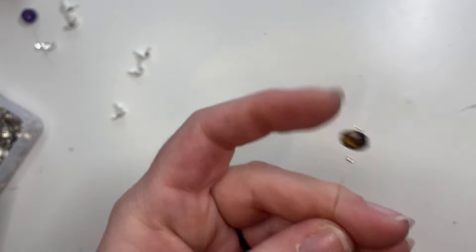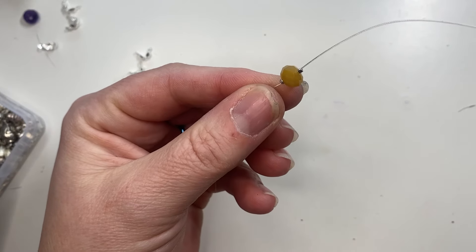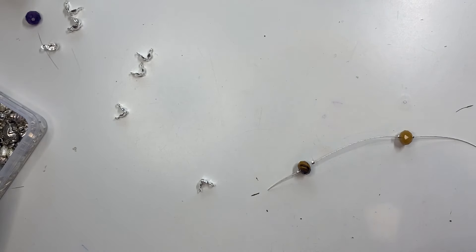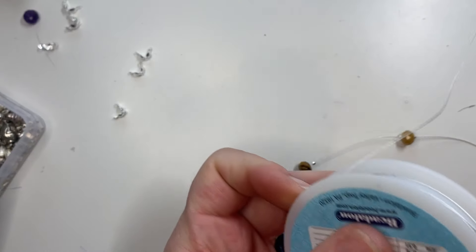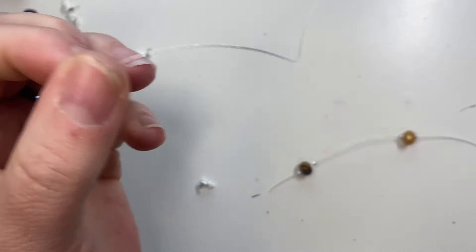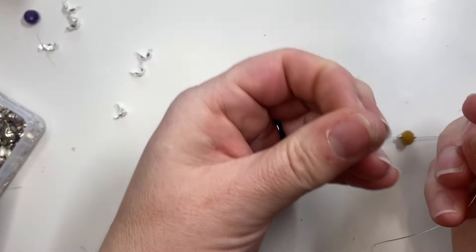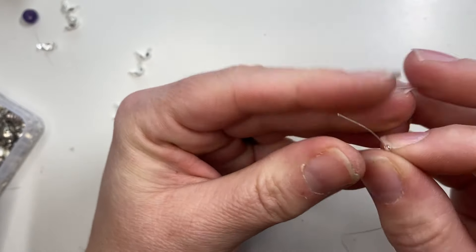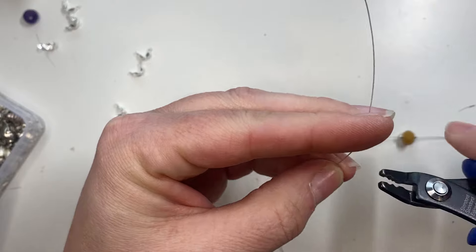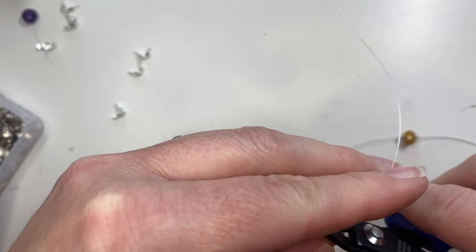The next thing I'm going to demonstrate is how you do this type of necklace with crimp beads. It's really easy — you just take your wire, cut off a piece, and you want to use crimp beads for this one. Again I'm using number one crimp. You just take your wire and crimp on there first. This is a cute way to make a necklace and you could even use a bead soup — various glass beads or stone — to create a fun floating necklace.